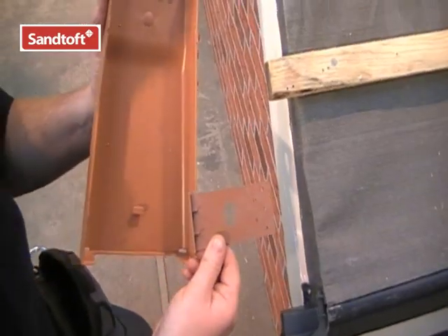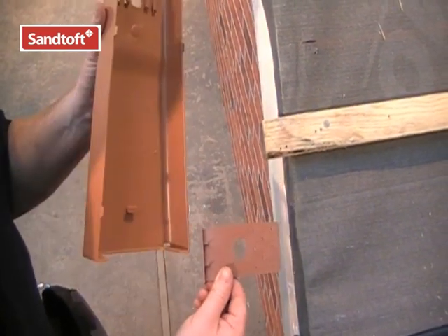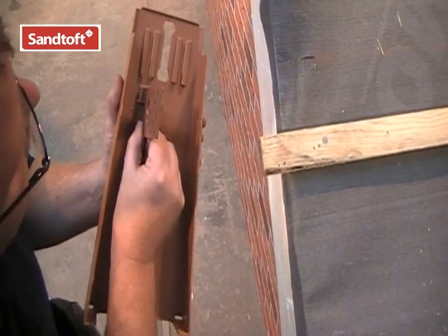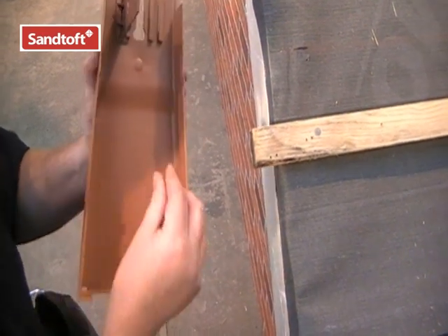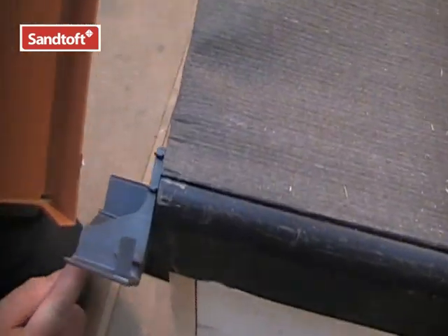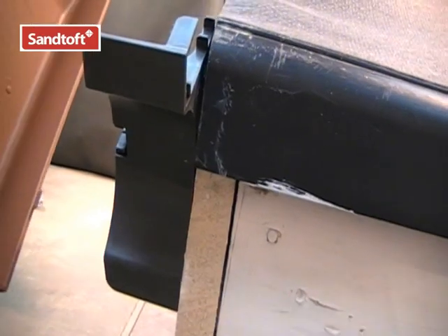These are the two components for the Medium Format Dry Verge system: this is the batten bracket, and this is the unit. We are going to do a left hand verge. Simply fit the batten bracket into the left hand slot, and this peg for the eave system needs to line up with the eaves closure that you can see there, and that will hold the unit secure at the eave.